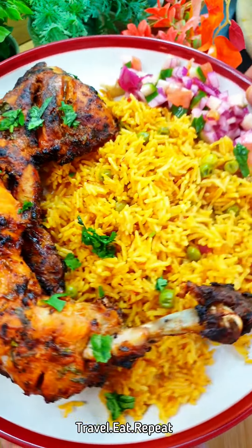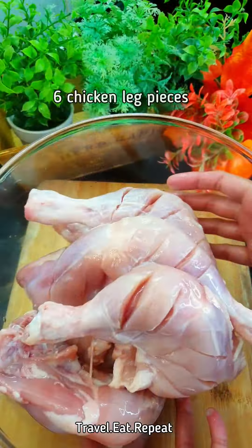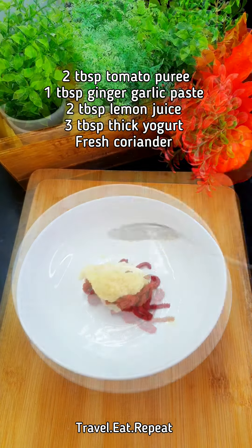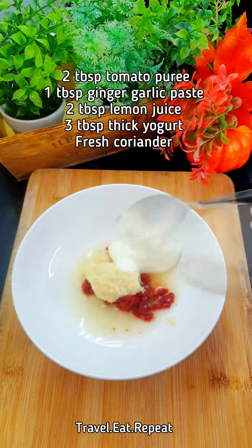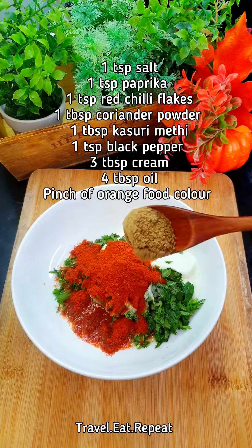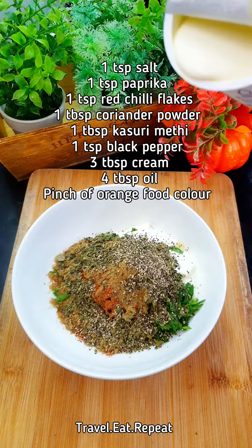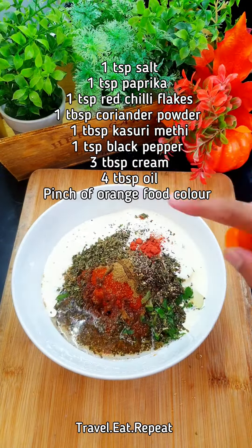Let's make some roast chicken in the air fryer with spicy yellow rice. I've taken six leg pieces. For the marinade: tomato paste or tomato puree, ginger garlic paste, lemon juice, yogurt, fresh coriander, salt, paprika, coriander powder, kasuri methi — that's dried fenugreek leaves — black pepper, cream, oil, and orange food color, which is totally optional. Mix everything together.